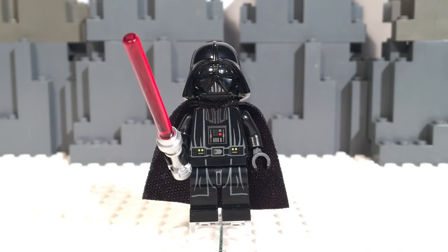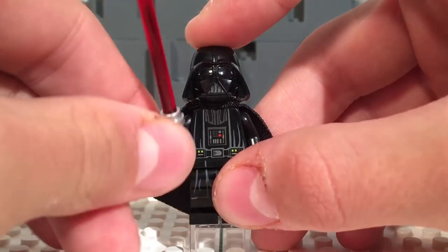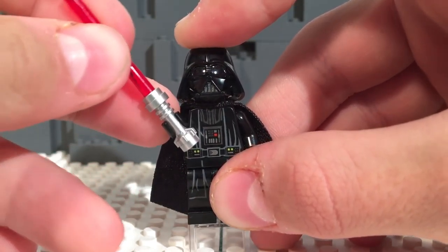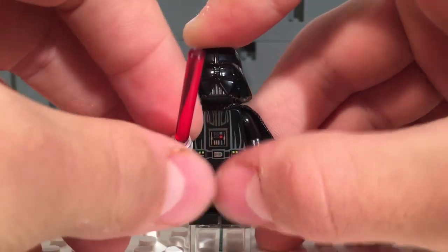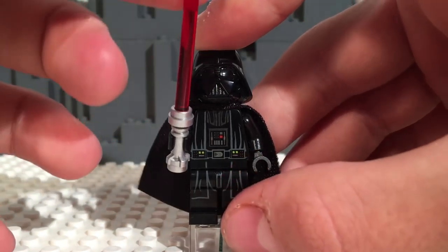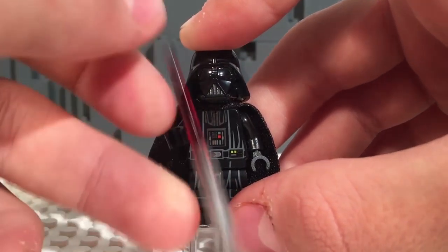Next up we have the man himself, Darth Vader, Lord of the Sith. This is an awesome figure, but it's not my favorite figure in the set - you'll hear my opinions on this very soon, and I am very vigilant about this opinion. Here's his lightsaber - very cool, not as cool as the old chrome ones, but I like this a lot. I think it fits his lightsaber very well. I might customize this to add some black detailing to make it more accurate to the film, but I think it's acceptable.